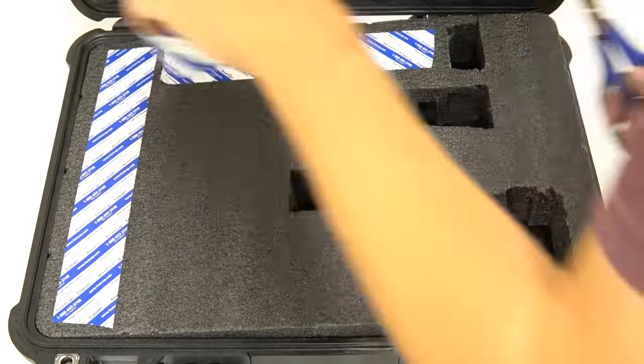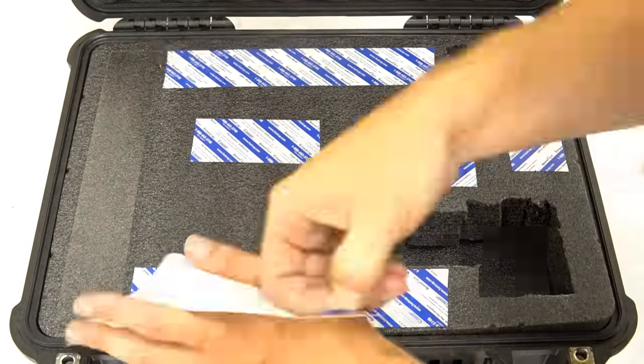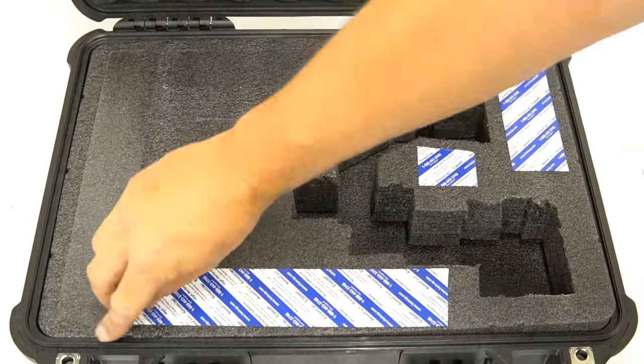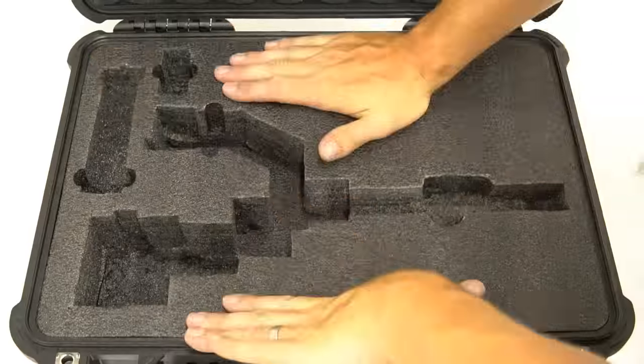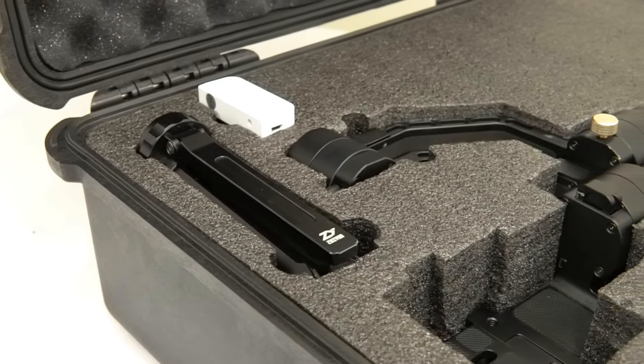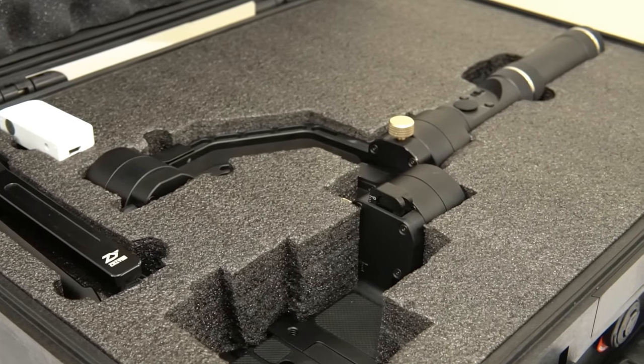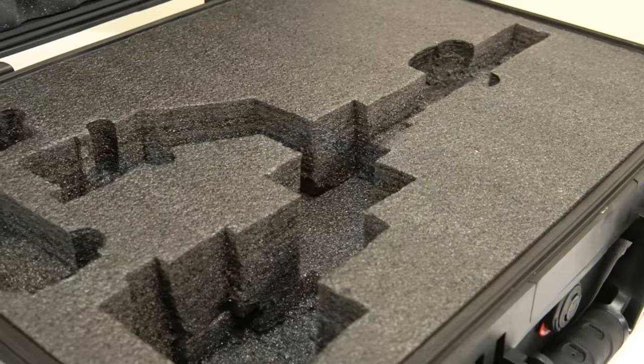Now that your cutouts are finished, you can add double-sided PSA tape for additional durability, or leave the foam loose in the case. Once complete, sit back and admire your work. You now have a durable and presentable custom foam insert for your Pelican case.